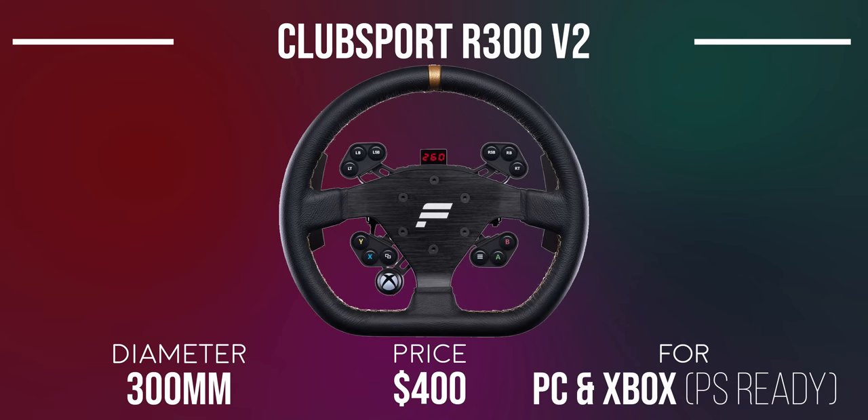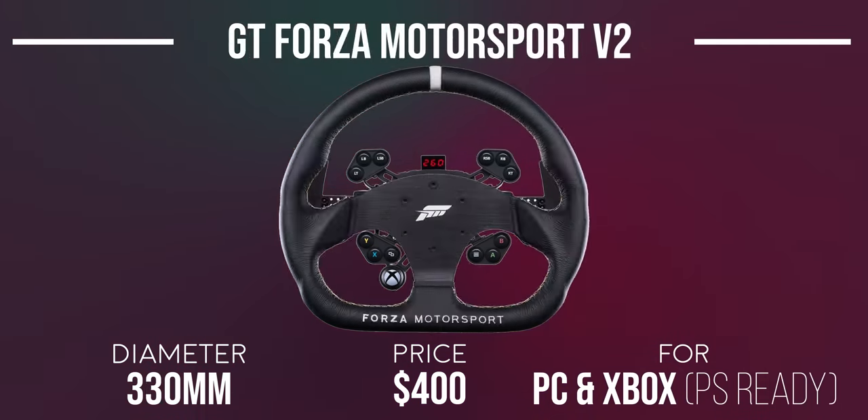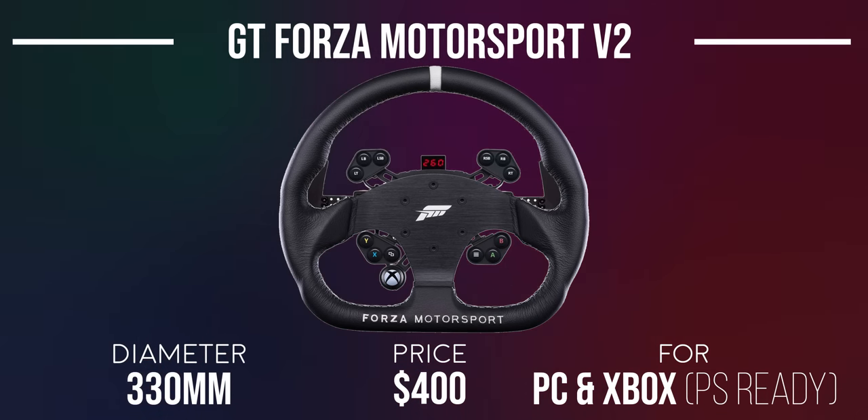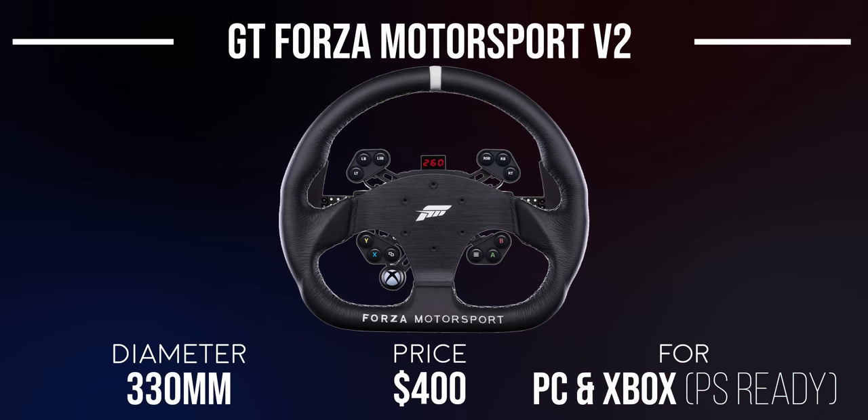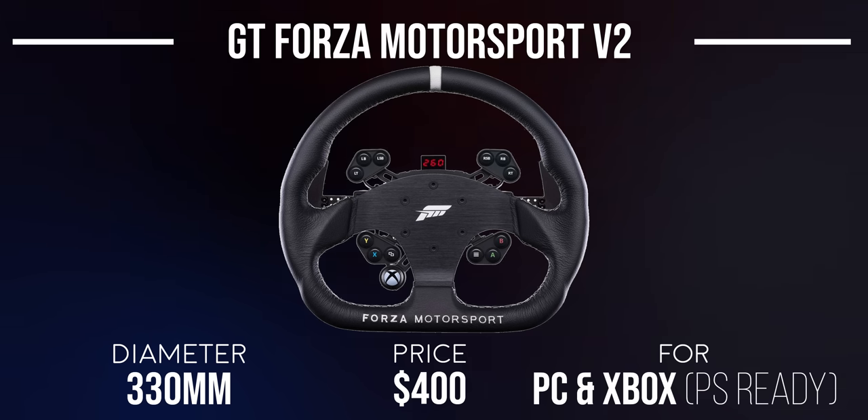The R300 V2 wheel rim has a sportier look, featuring the Fanatec logo dead center and good-looking leather with gold stitching. At 300mm in diameter, it's a good all-rounder wheel. The Club Sport Steering Wheel GT Forza Motorsport V2 features an aggressive GT wheel rim with Forza Motorsport branding — made from genuine leather with sharp white stitching, 330mm in diameter, with the Forza logo in the middle.